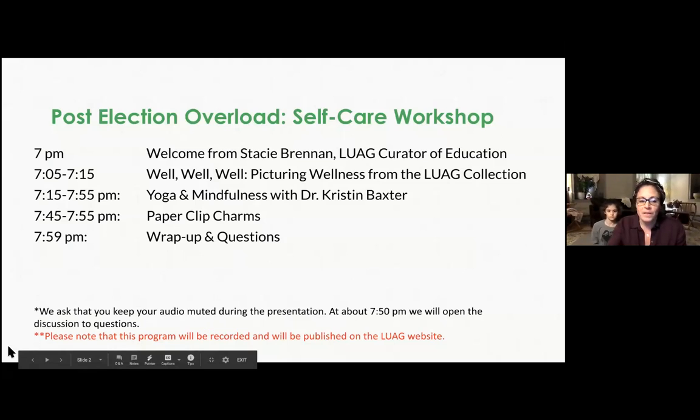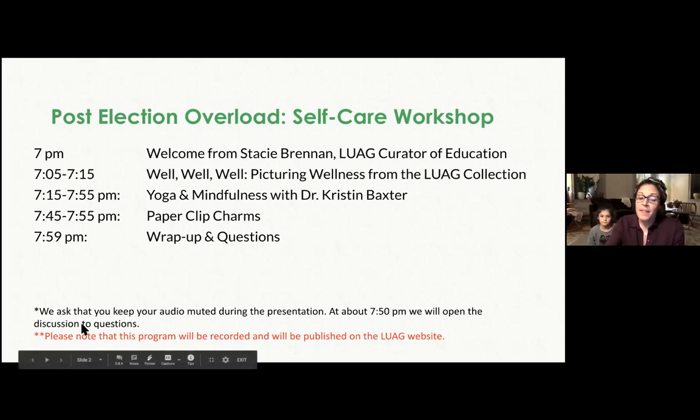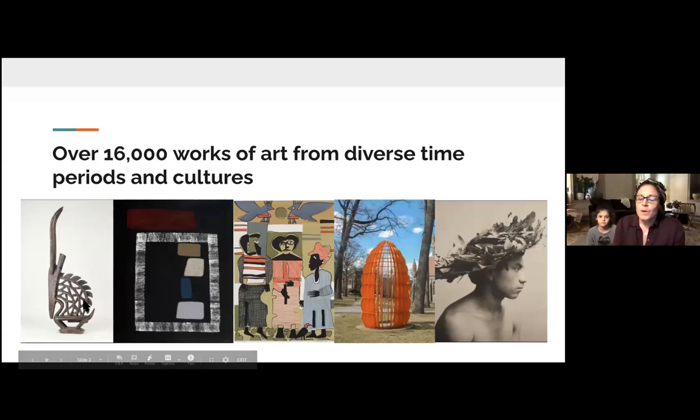We are recording this presentation. If you'd like, we'd love for you to turn on your video, though you don't have to. We do ask that you mute yourself until we open it up for questions. A little time frame: we're going to give you a short overview of an exhibition on view at Lehigh University Art Galleries that ties into wellness, then do some yoga and mindfulness with Dr. Baxter, a short activity, and then wrap up with questions and feedback.